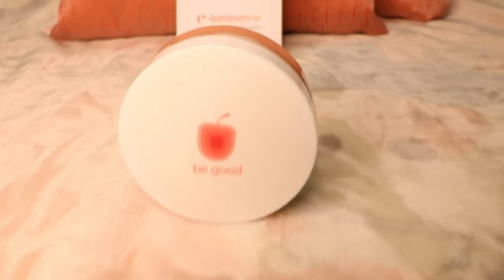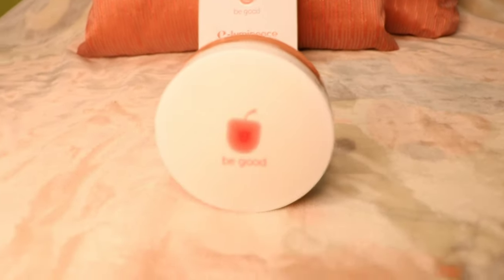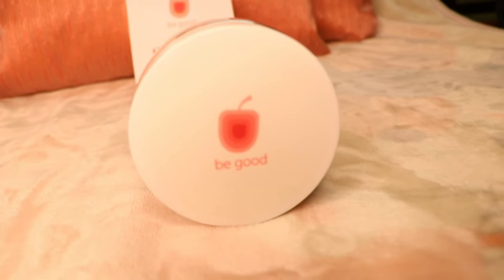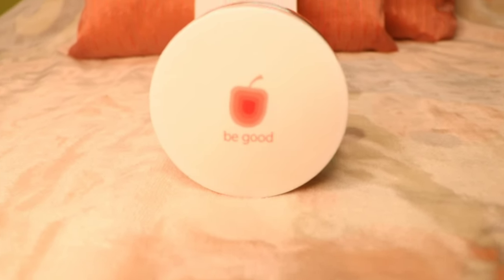Hello my precious gems, welcome back to my channel. Today we are going to be reviewing the Plum Luminescence Cleansing Balm. This is one of the best makeup removing balms out there in the market, and I really wanted you guys to know about this, so that's why I'm doing a review of this product.